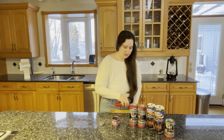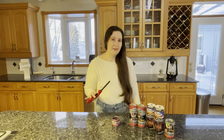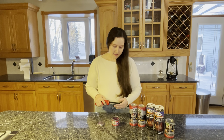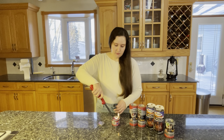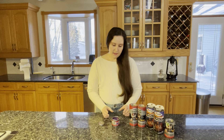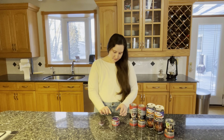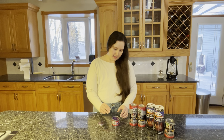You can use matches or a regular lighter, but I'm going to use a long fireplace-type lighter just to keep my hands back. I'll turn it on and it should light pretty quickly — and there is a flame there, though it's hard to see. It's a translucent blue flame.